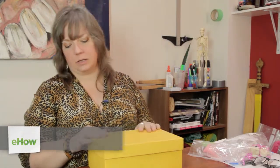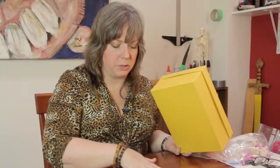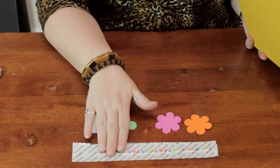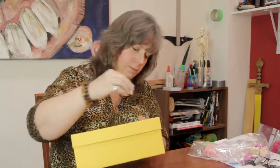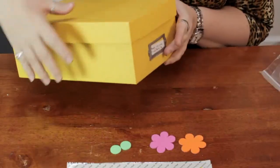Hi, I'm Linda Hutchinson. Today I'm going to show you how you can decorate a photo storage box. I have a basic solid colored photo box here. I'm going to give it a little embellishment with some craft foam, some ribbon, which I've already applied adhesive to, and I have a little decorative label here that I'm going to place in here to label what I'm going to put in the box.